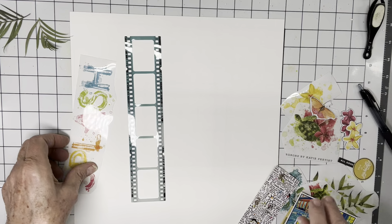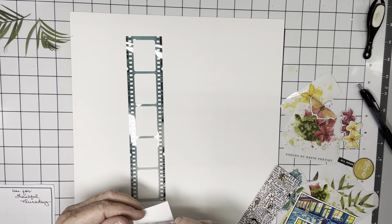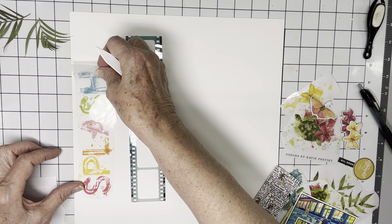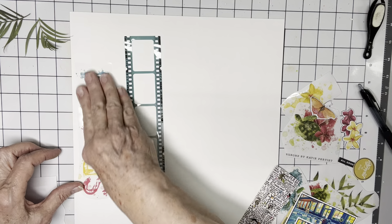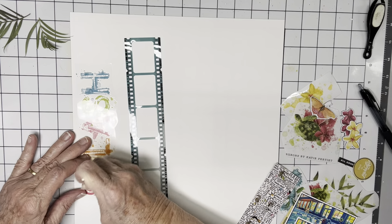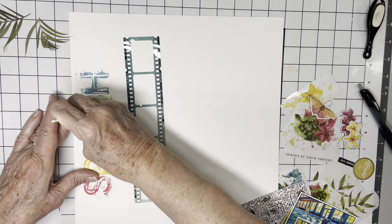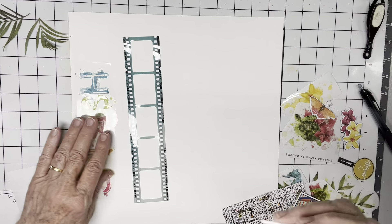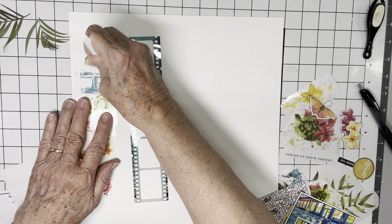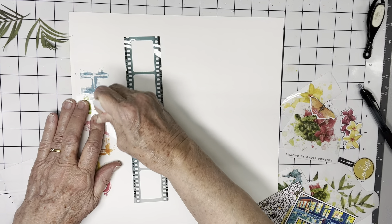I'm just going to start. I tried to plan it out and I'm getting nowhere, so I'm just going to put things down and once I get them situated, I may be able to tell what I need next. I have lots of rub-ons and some of the laser die cut elements. I'm not quite sure — I have things in different scales, and I'm using the 12 by 12 rub-on sheets, and that may be an issue.